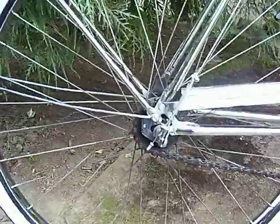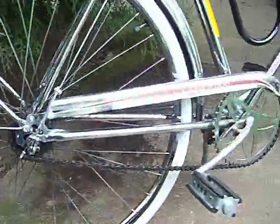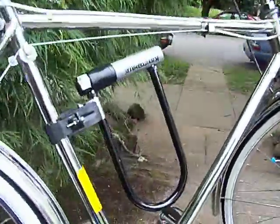It's got an internal three-speed hub right there — can't really see it, but there are three gears inside there. And my big U-lock on there to keep this thing safe.